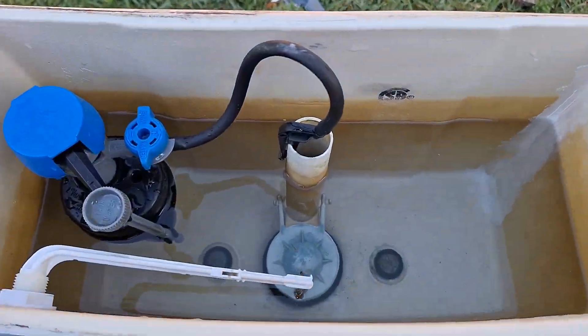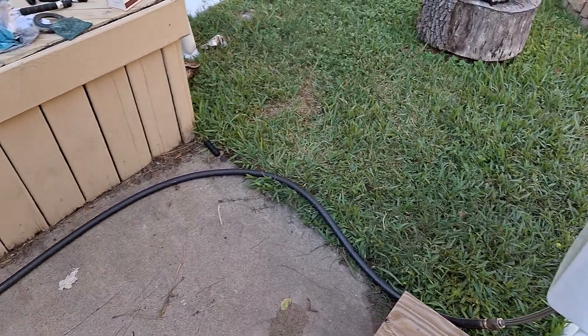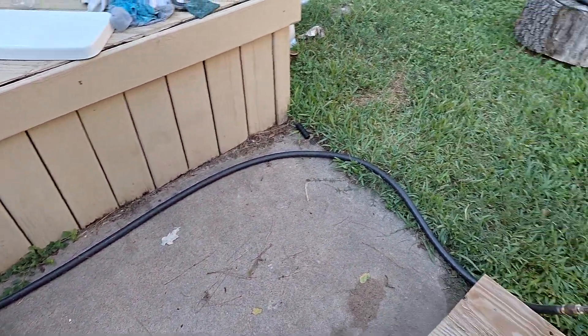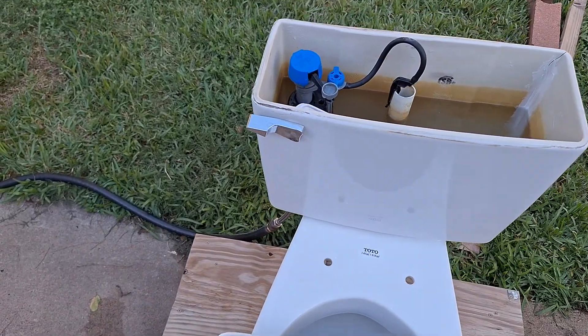Basically, I got it with all these parts in it, except that flapper. The original one's somewhere around here, I don't even know where I put it, but it looks exactly the same, except the difference is it leaks.